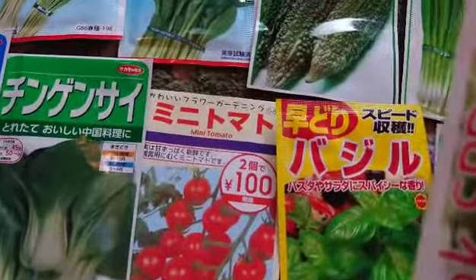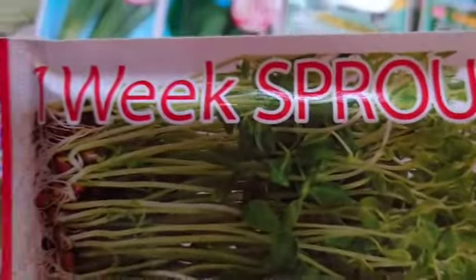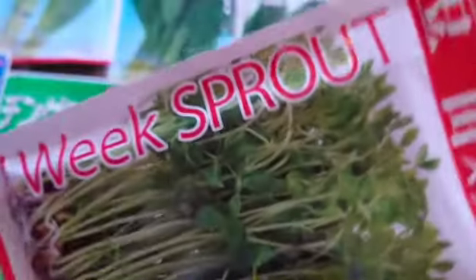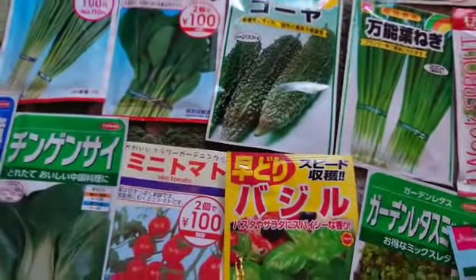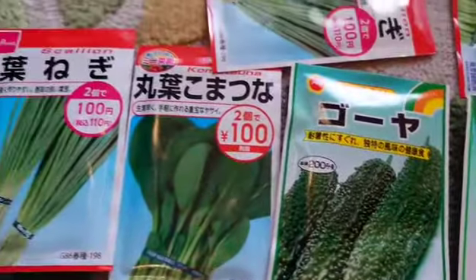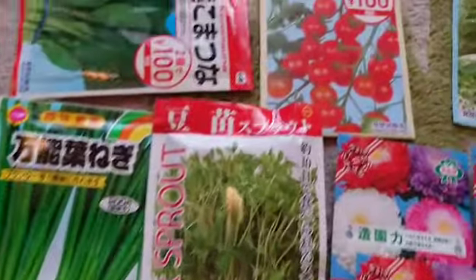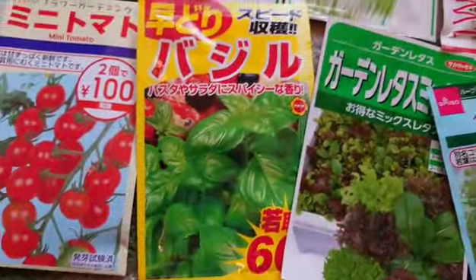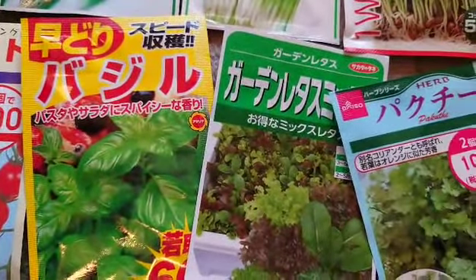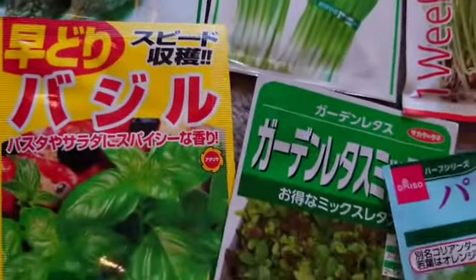Yung iba natira po sa mga dahit ko'y tinanim. Move on ulit na ang lola — magtatanim na ulit tayo isa-isa. Ang target ko ngayon ay hindi na mga succulents kasi marami akong succulents na naalam nitong winter. So this is spring. Ang aking mga itatanim ay mga veggies — yung mga simple, magagamit lang natin sa pag-garden or pang-garnish sa ating mga pagkain.